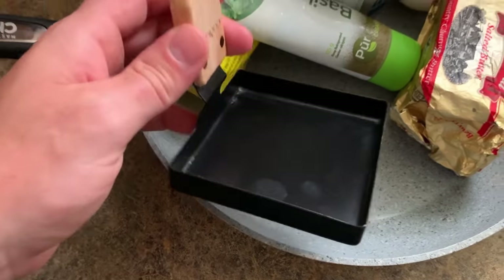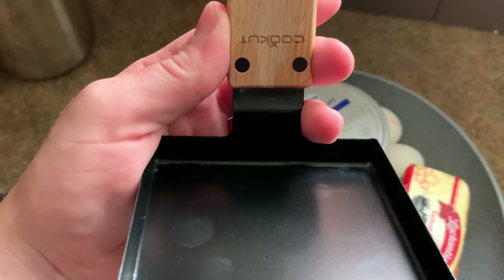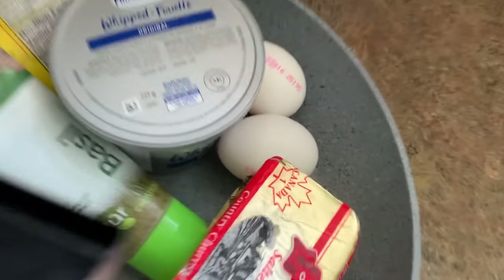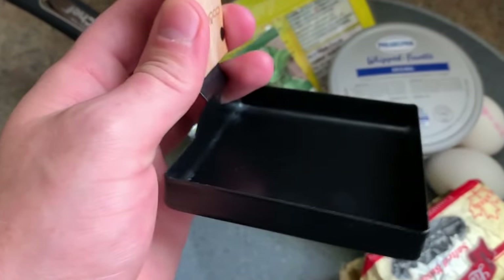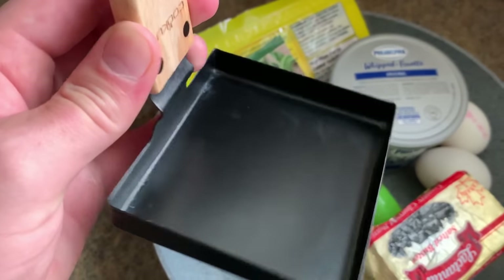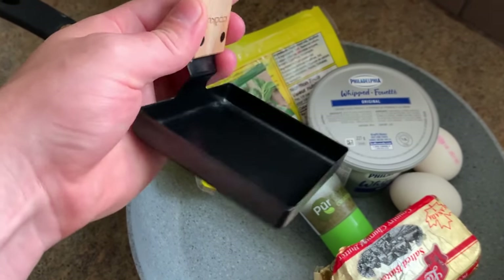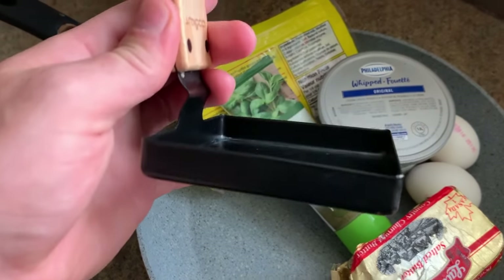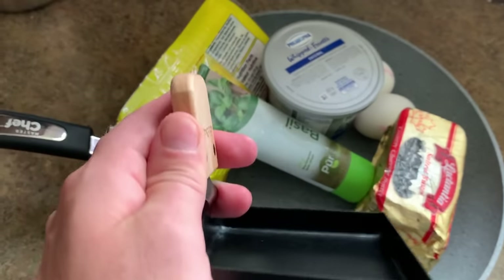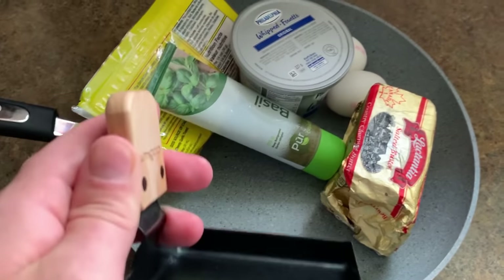Alright y'all, so I have this doohickey cookout with a square mold. I've always wanted to make a perfectly square molded egg sandwich, so I'm gonna see how this works. I might have to make two and stack them to make it thick enough, but yeah, I want to make a nice, delicious egg sandwich. I have something in mind, so we'll watch it come together.